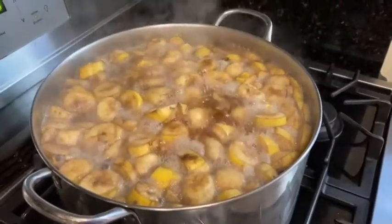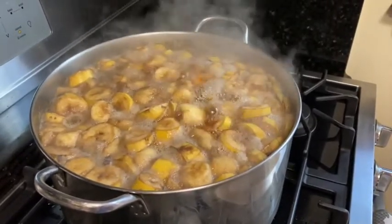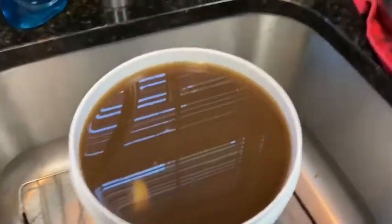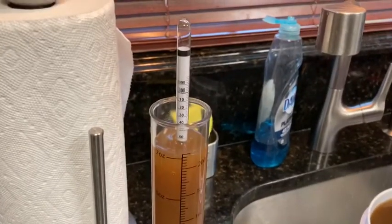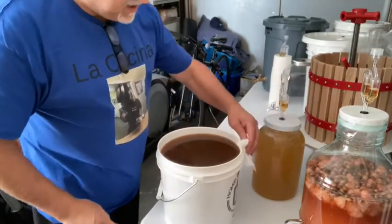The banana and water mixture — a sweet sensation is on the way. It's boiling now. I'm going to let it boil for five minutes, then take it off and let it cool for a few hours until it reaches room temperature. Okay, I've put all the banana extract into a two-gallon bucket — I barely made it. I took the first initial reading of the density and it's 1,070.